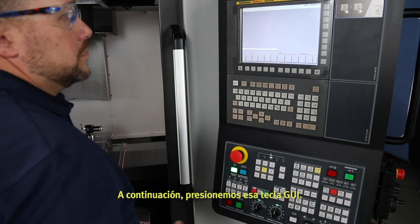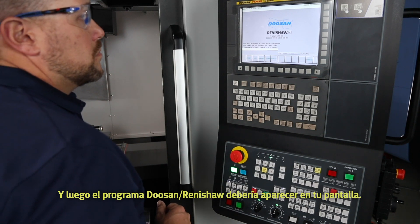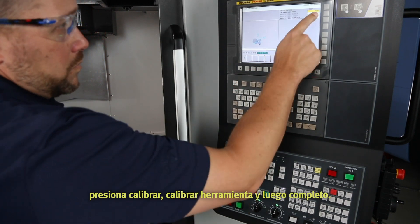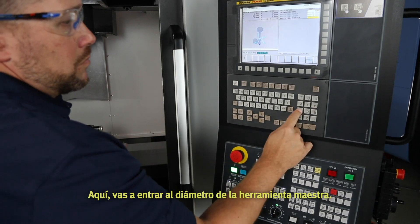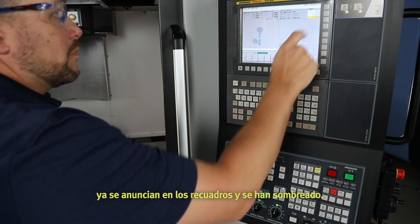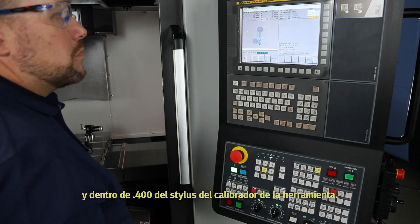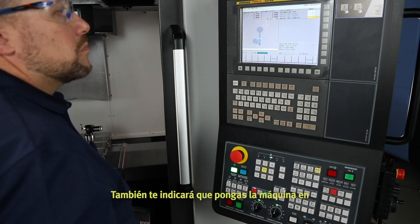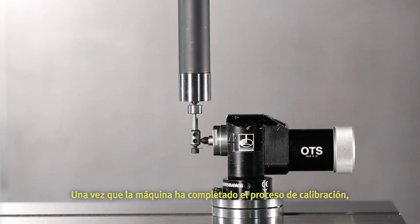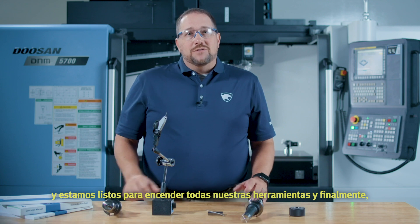Next, press the GUI hard key and the Doosan Renishaw program should display on your screen. Once the ring GUI page is displayed, press Calibrate, Tool Set, and then Full. Right here, you're going to enter the master tool diameter. Note that the tool number and length are already noted in the boxes and grayed out. The machine is going to prompt you to move the master tool into the noted position and within 400 thousandths of the tool setter stylus. It will also tell you to put the machine in memory mode and press Cycle Start. Once the machine has completed the calibration process, the tool setter is calibrated and we're ready to touch off all of our tools and finally start making some chips.